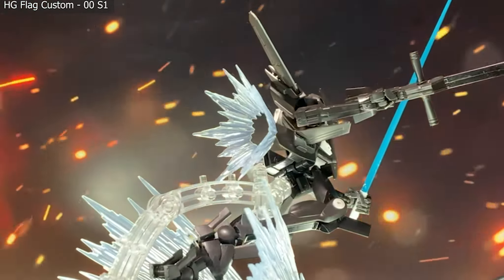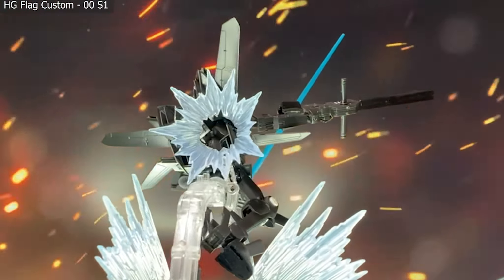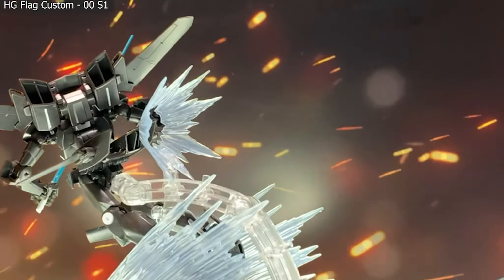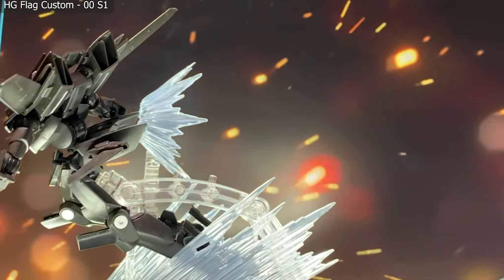Who better to start with than the high-grade Flag Custom from Gundam 00? Grimacre's custom unit is designed to fly fast and hit hard. The two big whoosh effects down on the side help convey some fast motion of him cutting through the air.